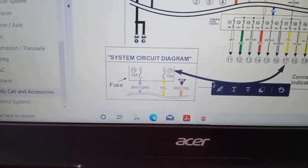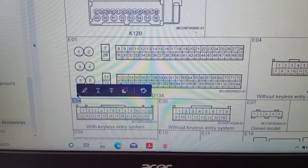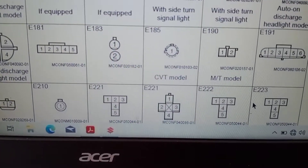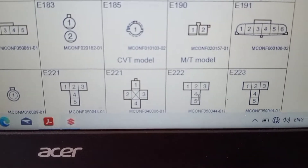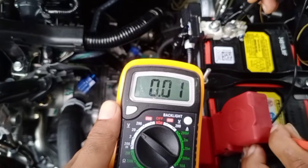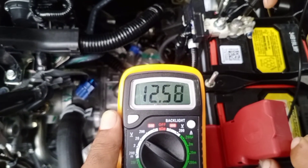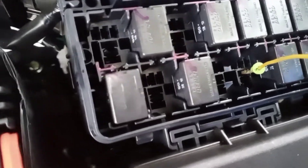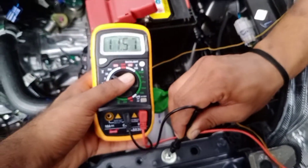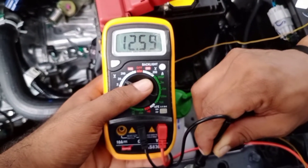Then we will go to body cab exercise, select list of connectors, then select E-connector. Check the battery voltage — first at 12.58V — then connect the lead wire to number 1 power supply, pin number 4. Check for the battery voltage; it is the same as the battery voltage and the power supply is good.